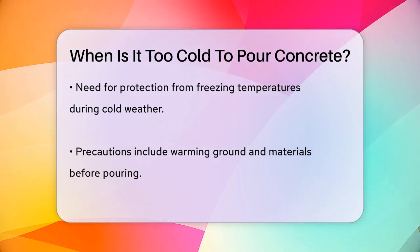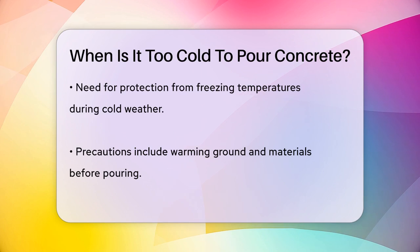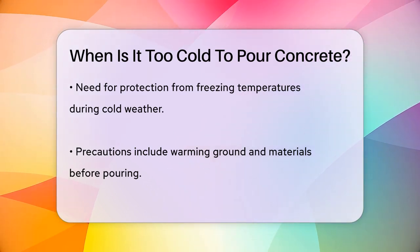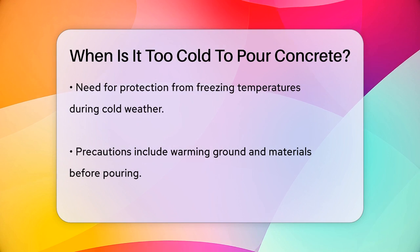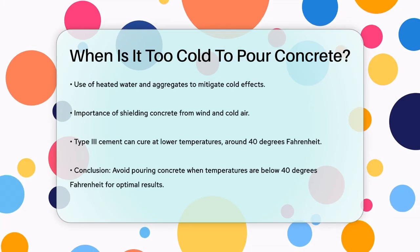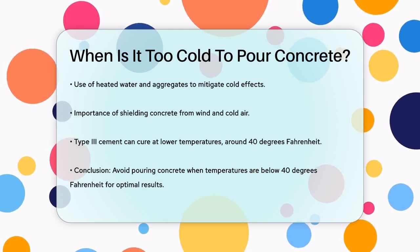If you're working in cold weather, you need to take extra precautions. This includes warming the ground and materials before pouring, using heated water and aggregates, and protecting the concrete from wind and cold air. In some cases, especially with certain types of cement, the optimal curing temperature can be lower. For example, Type III cement can cure best at around 40 degrees Fahrenheit, but this is an exception rather than the rule.